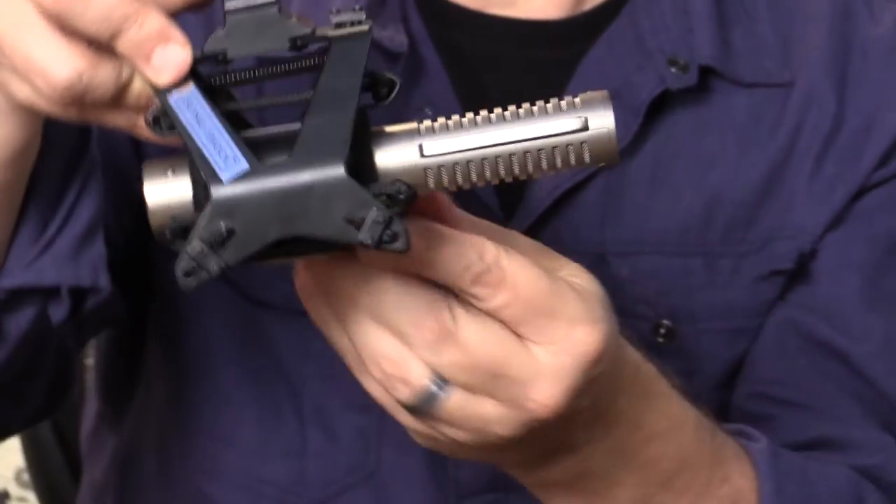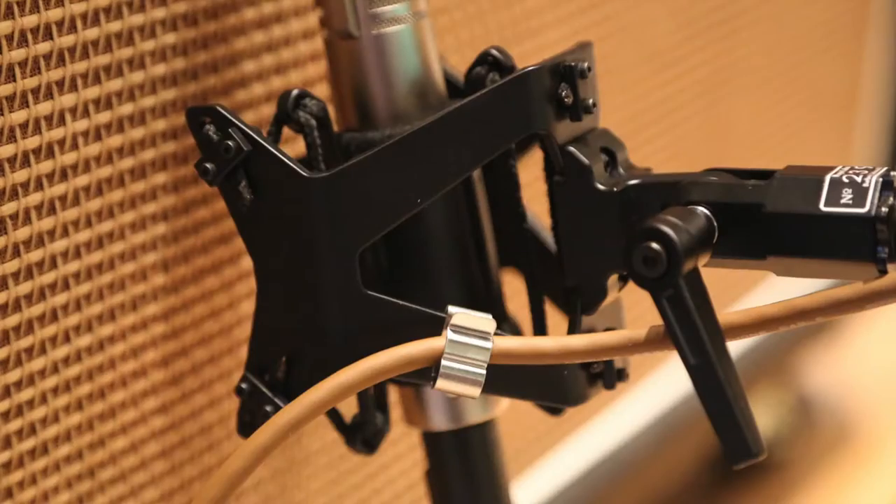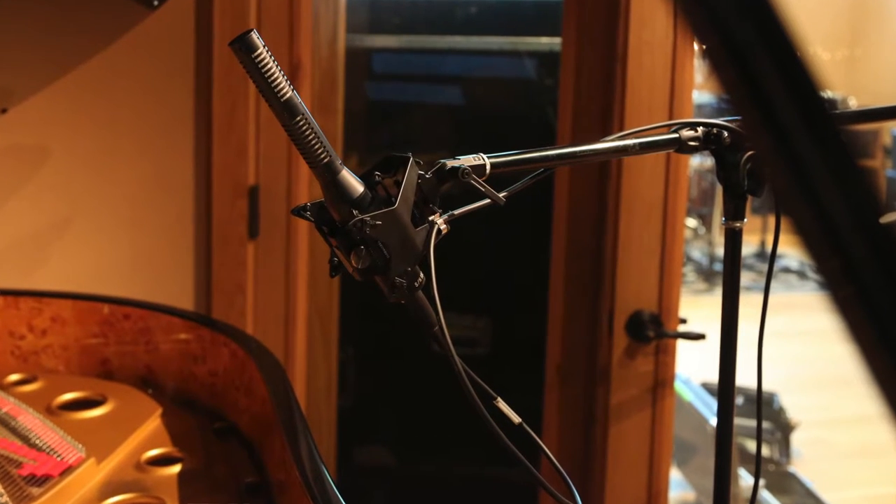It's holding the microphone very securely, giving it great shock and vibration isolation. You also have a cable clip on the side, so your cable comes out, you give it about an 8-inch to a 1-foot loop, clip it into the cable clip, and that provides extra isolation from any vibrations possibly coming up the cable. You'd be surprised at how much can actually come up a cable and get into the microphone at the XLR point.